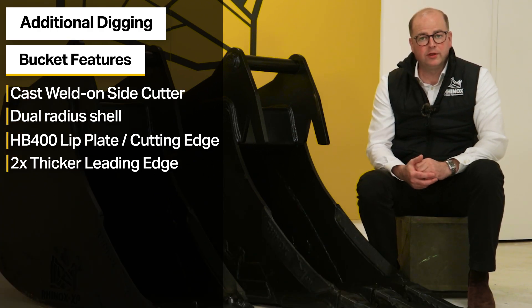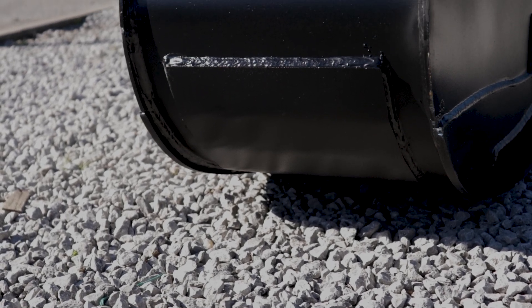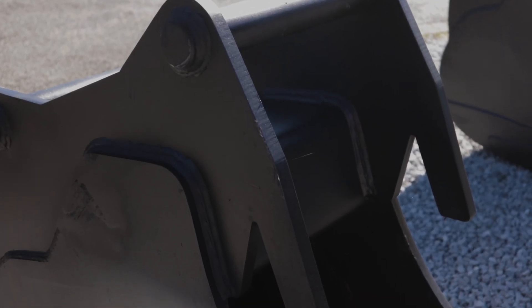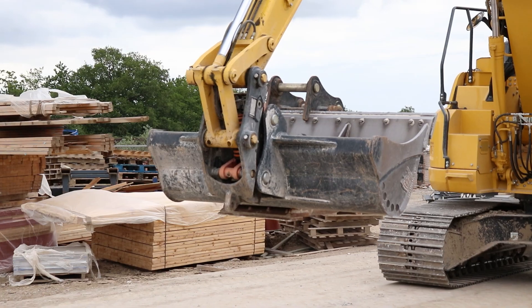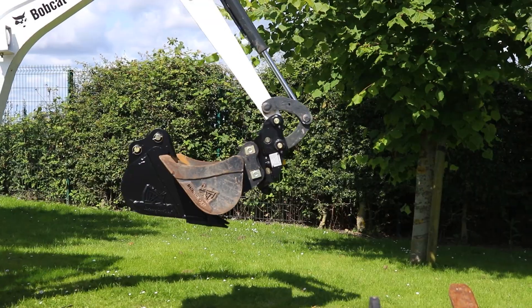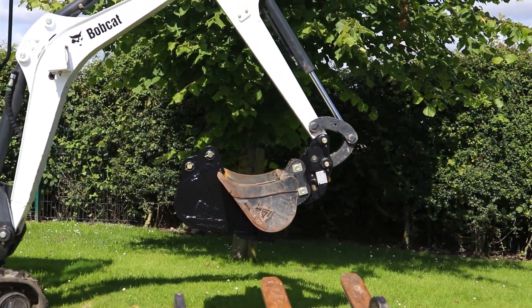On the rear of all trenching and digging buckets, there are three wear-resistant wear straps. Another key feature, as with all Rhinox buckets, is the transport lifting hooks on the front of the hangers. These make moving buckets on your job site much safer and easier — improving health and safety and preventing damage that might otherwise occur if you had to lift them with the tooth of another bucket or push them against a dozer blade.